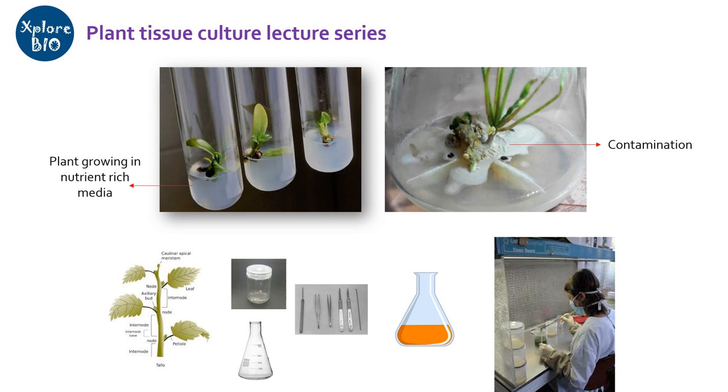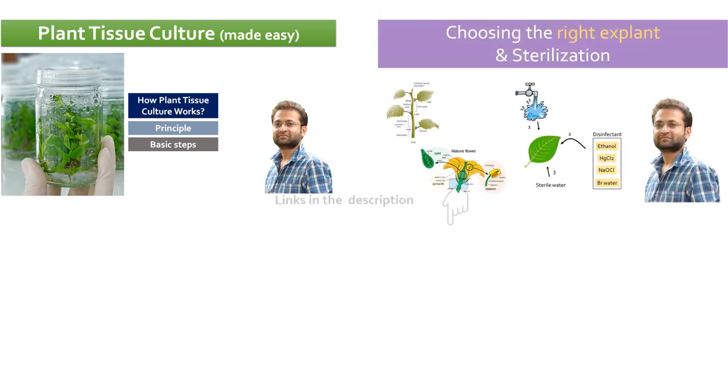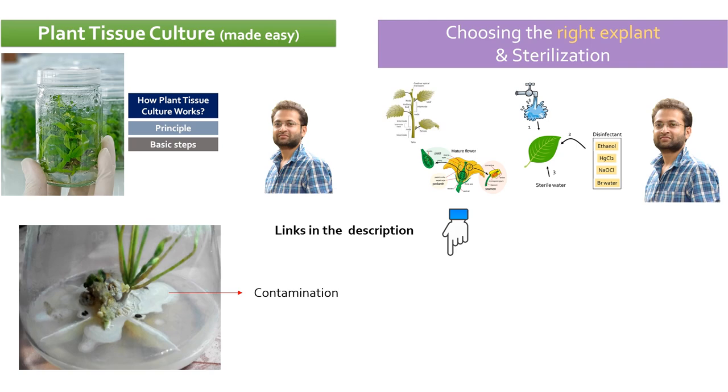The process to kill all the microbes is called sterilization. In my earlier videos, I have mentioned that sterilization is one of the first steps in plant tissue culture. Poor sterilization and lack of maintenance of aseptic conditions is one of the major causes of contamination and failure of plant tissue culture experiments.